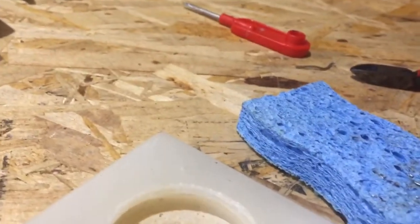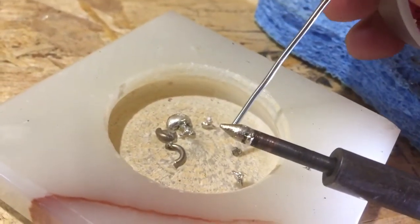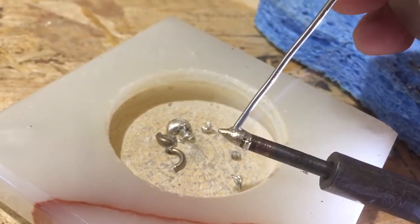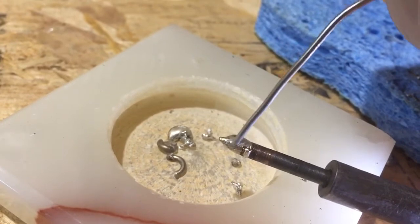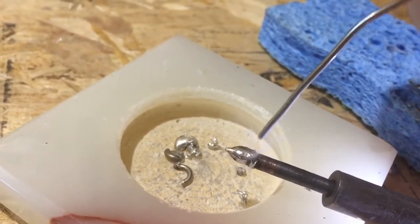In here just to test if it really works, we'll melt some solder onto here. Oh my god, I can't believe I fixed my tip. I've been trying to fix this tip for a while.